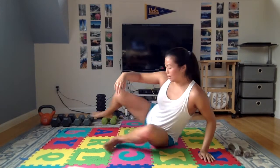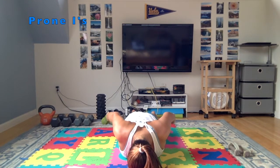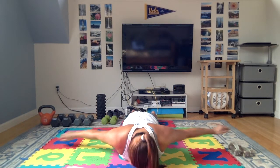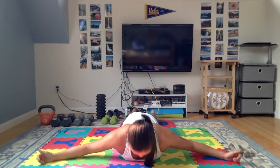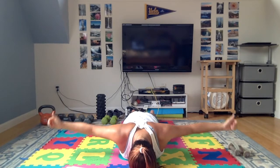The next one is going to be prone I's — on the ground, quick transitions. Arms by your sides, shoulder blades squeeze back. You can rest your forehead on the ground or on a towel. Shoulders away from ears, squeeze your shoulder blades together. The next one after that is T's — thumbs up, arms out to your sides, shoulders away from ears, squeeze those shoulder blades together. The emphasis is on squeezing your shoulder blades together instead of just swinging your arms up. You should feel it working between your shoulder blades.